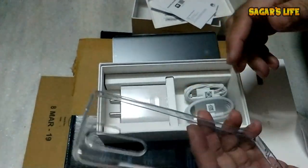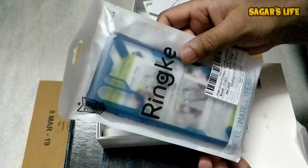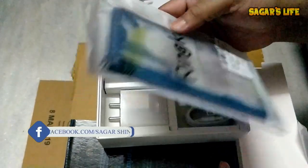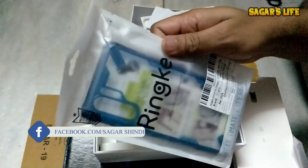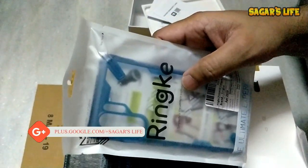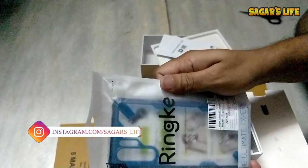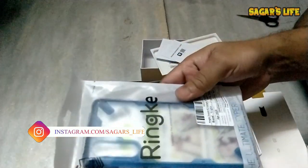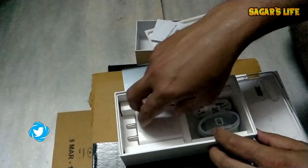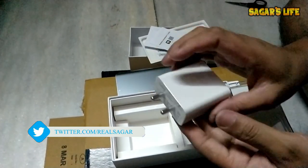I'm not going to use that silicon cover — I'm going to use this Ringke military edition Fusion-X cover which I bought separately. I've been using the Ringke brand for more than seven years; I started with the Nexus 4 which I bought from the US.